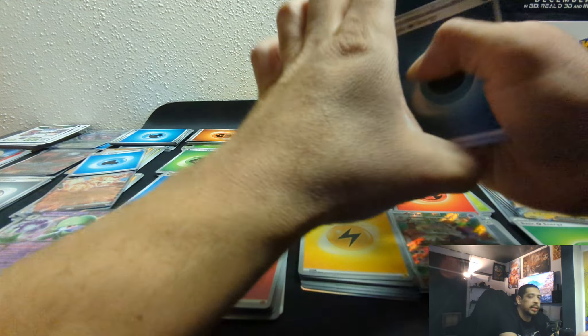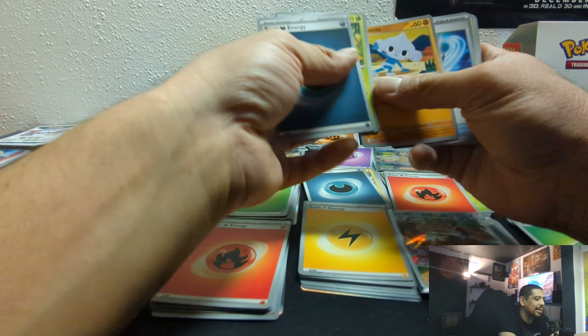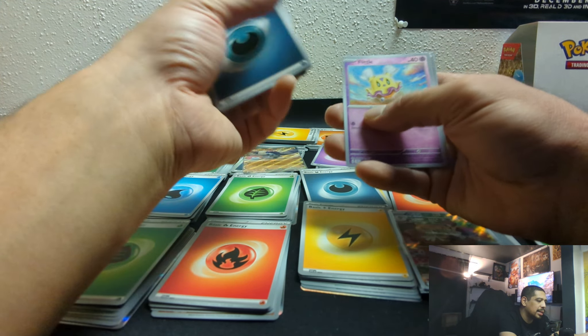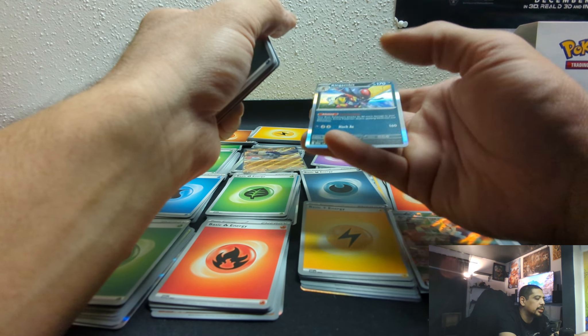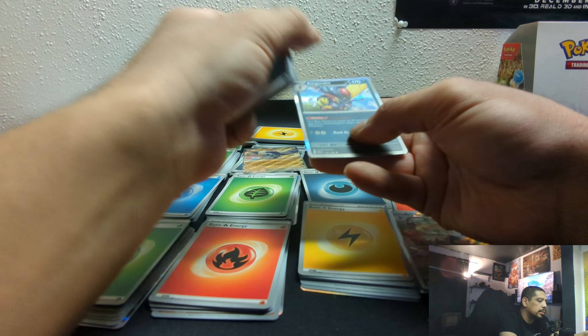This will probably be the last thing I open for a minute — I gotta let my luck replenish. Whatever little luck I had. Crocodile, Flamigo, Fortress, D-Strich, and a foil — oh, actually a full foil King Gambit. Reverse... actually a full foil King Gambit. So cool.